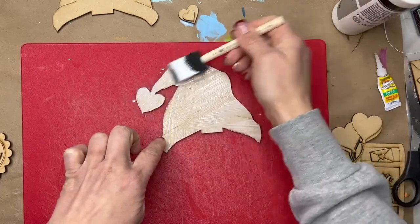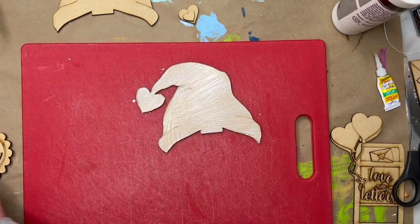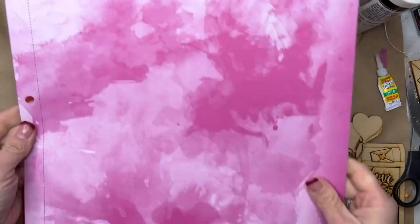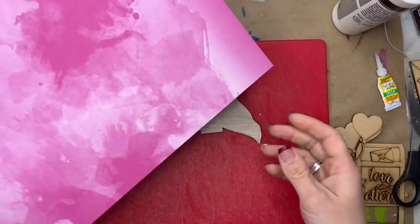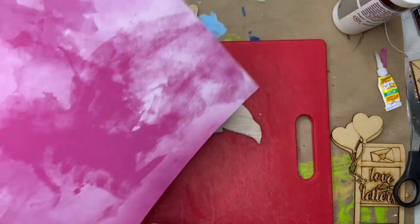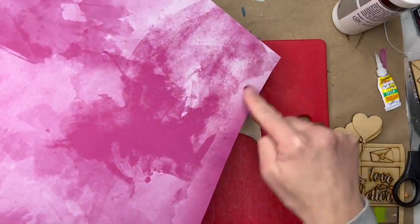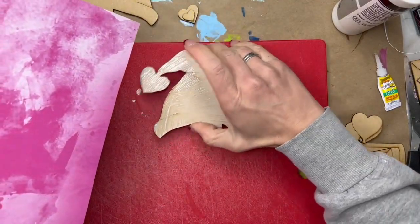I generously apply it and then I like to smooth it out, because if I have bumps and things in it, it'll dry that way and I won't be enthused about it. Then, looking at my paper, I try to decide where's the best spot — like where do I get the color that I like the best? I'm going to go in this corner because I'll get all this different color, which I think will be fun.